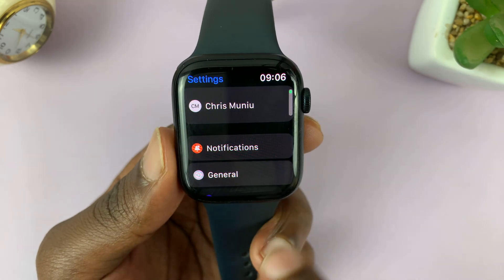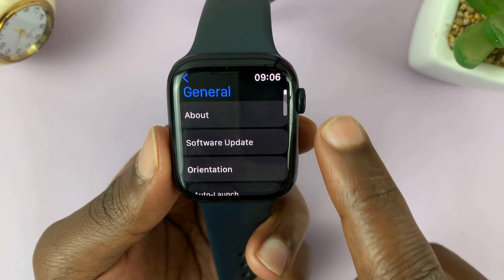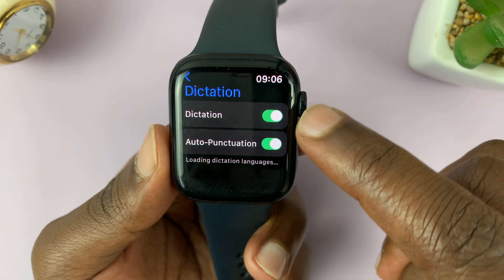So go to Settings. On the Settings page, go to General and tap on that. Under General, scroll down to Dictation and make sure this is enabled.